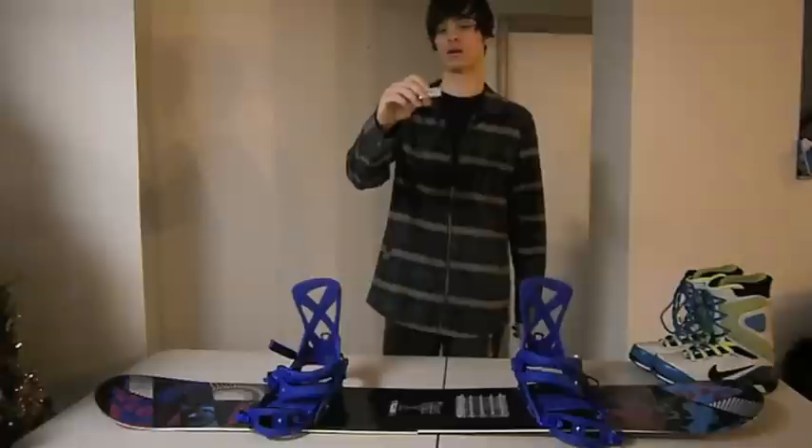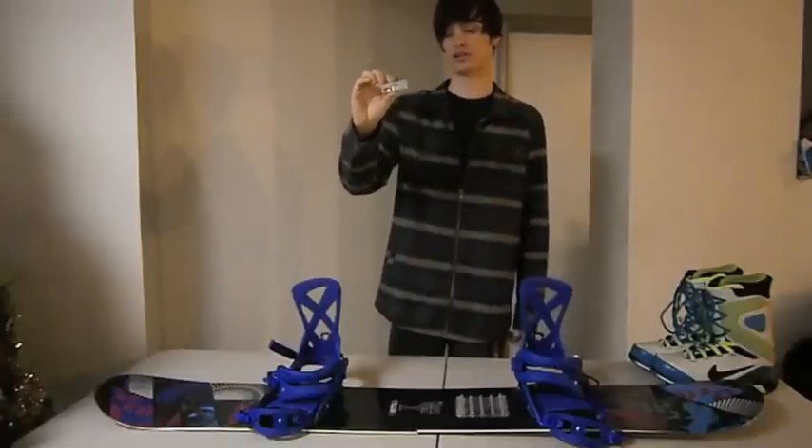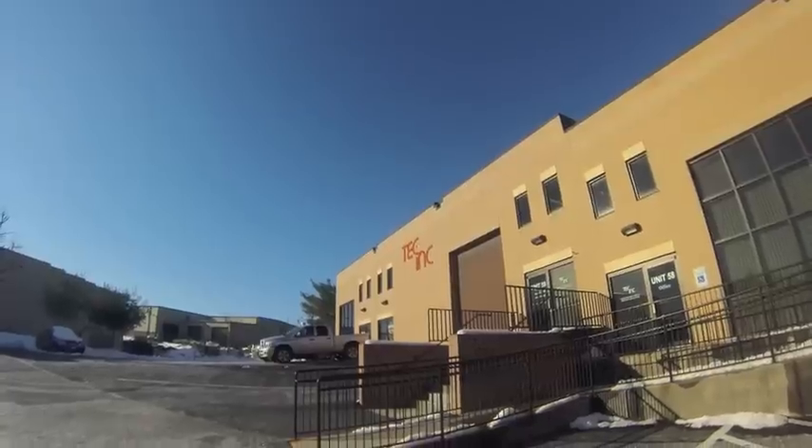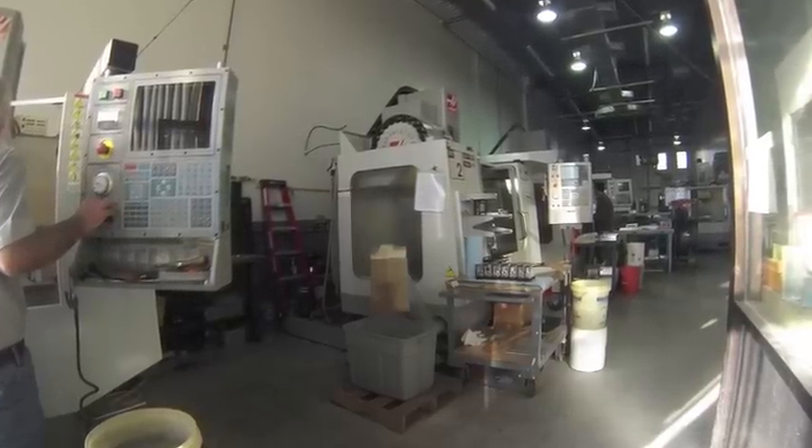Here's an aluminum prototype. I had these parts CNC machined at Tech Inc. I just want to make a shout-out to them — it's a really cool local place that does CNC machining and all sorts of prototyping.